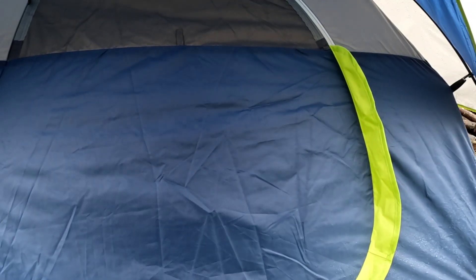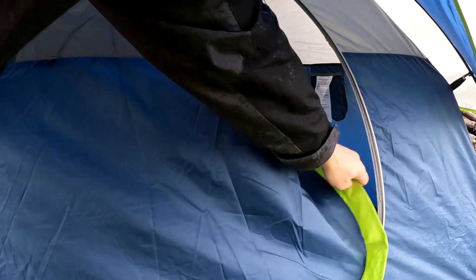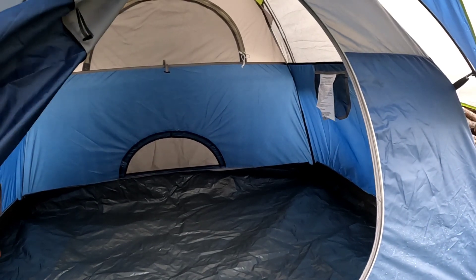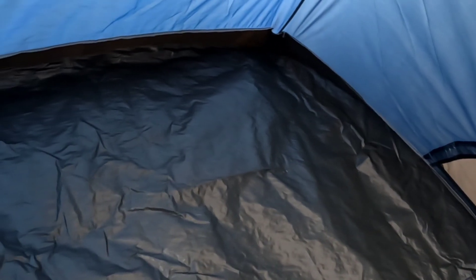I don't expect any problems after treating it. Get this zipper undone — I don't want to take any water into the tent. And just as I suspected, she's as dry as a bone. Let me take you guys in there. That right there is where she had the problem the last time — there is no water in here at all. And all I did was a very light spray of treatment. So she did well. I'm happy with her.